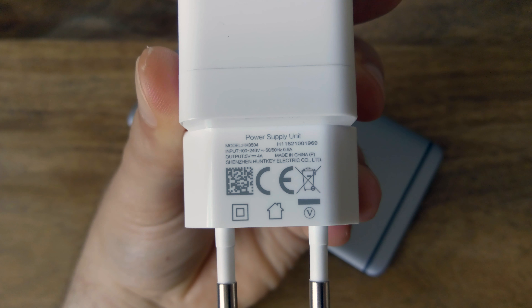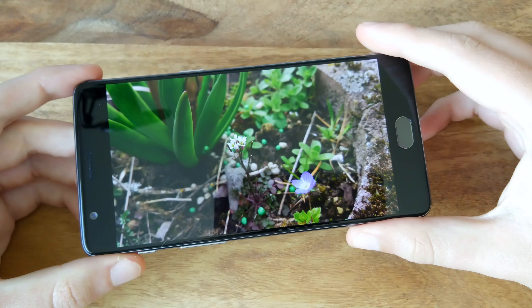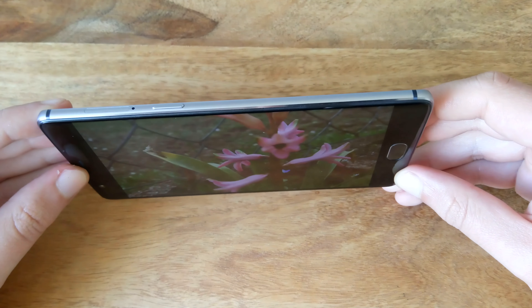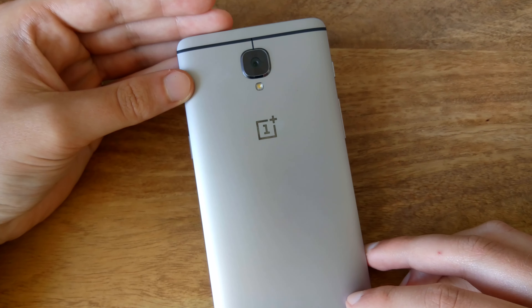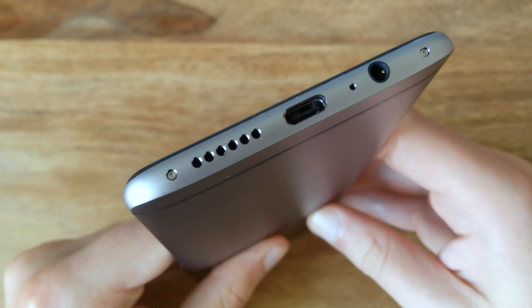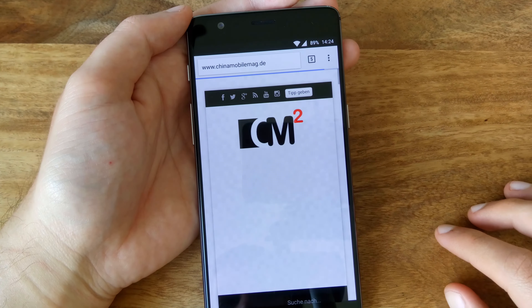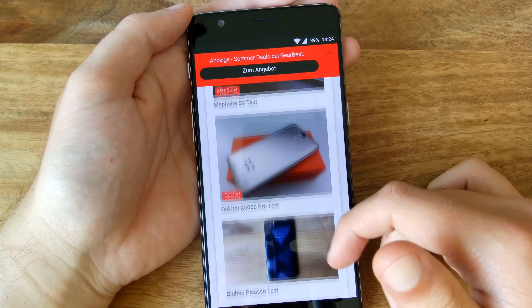Regarding the camera, OnePlus made a lot of promises. With a Sony IMX298 sensor, optical image stabilization, PDAF, and various new technologies for noise reduction, the OnePlus 3 is supposed to master any situation. After testing it for more than a week we can say OnePlus didn't promise too much. The noise reduction in low light isn't as impressive as the ads suggest, but the results are impressive nonetheless. The failure rate is pretty low — it really is enough to point and shoot. During testing we took about 200 pictures and only had about 10 failed shots, which is a lot better than on most other phones. The OnePlus 3 is a camera phone for everyone, similar to the iPhone in terms of reliability and user-friendliness.